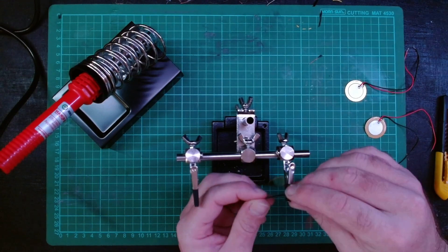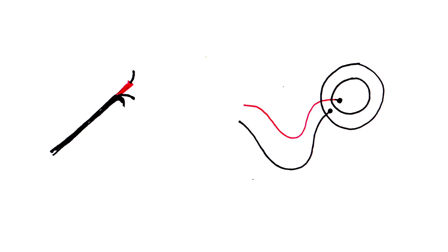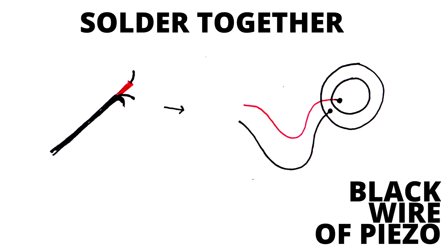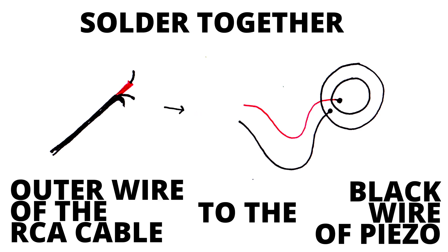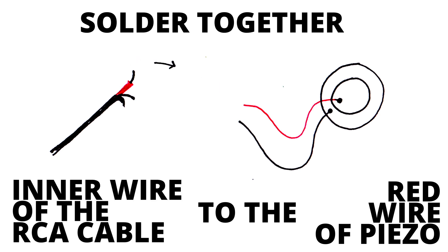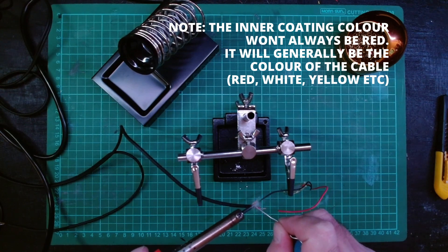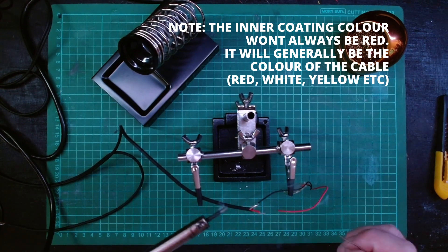If you do have a soldering iron, solder the wires together. Looking at the colors of the piezo wires and the RCA wires: you want to match the black wire from the piezo to the outer wire of the RCA, then connect the red wire from the piezo to the inner smaller coated wire of the RCA. Just a heads up — I am incredibly bad at soldering, so if I can do this, I'm sure you can too.